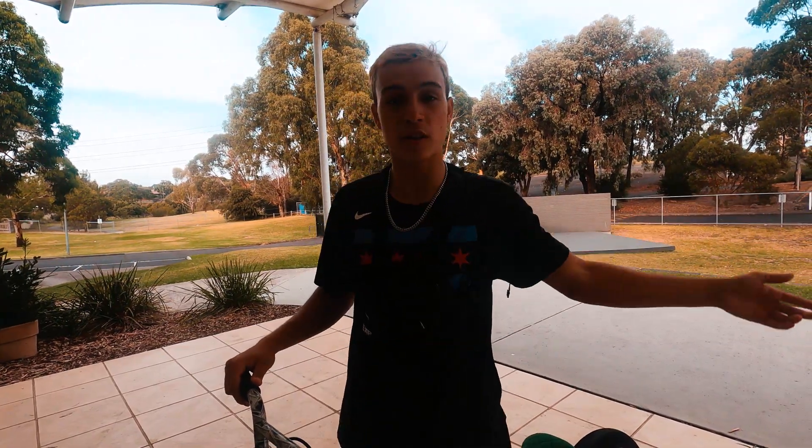Hey guys, welcome to the channel. Today is the day — I'm gonna be teaching you how to wheelie on a bike: any bike, a mountain bike, road bike, or BMX bike, whatever you got. You guys wanted this video and it's finally happening. Wheeling is pretty simple once you start.